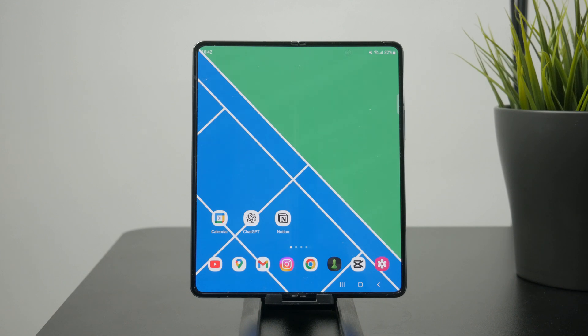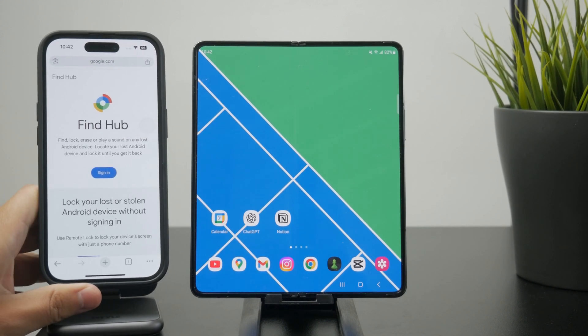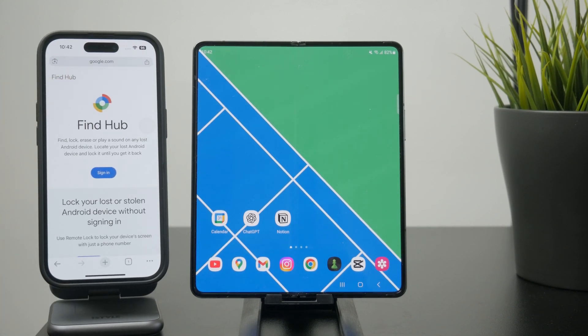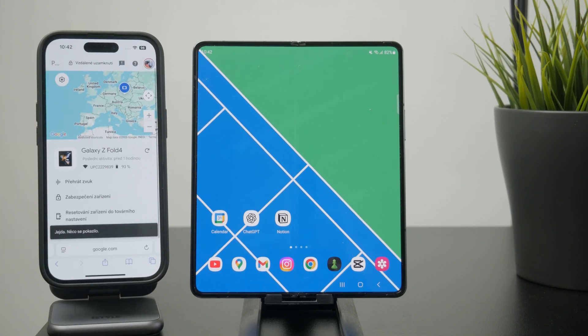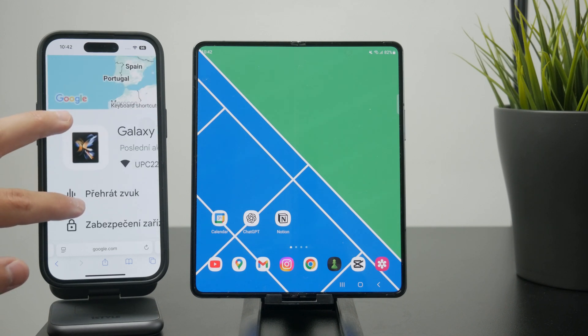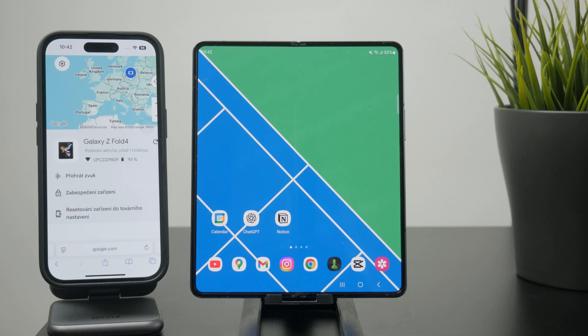You can use a different device — let's say a computer or a different phone — and you essentially just go to FindHub from Google and sign in with your same Google account, which you also have on your phone. That way you can find your phone directly on a map and browse to see exactly where it is.